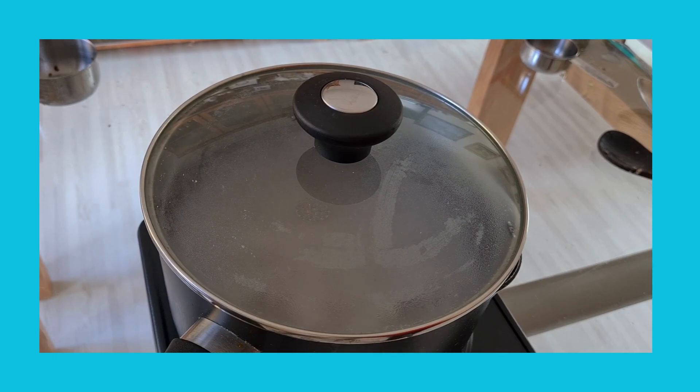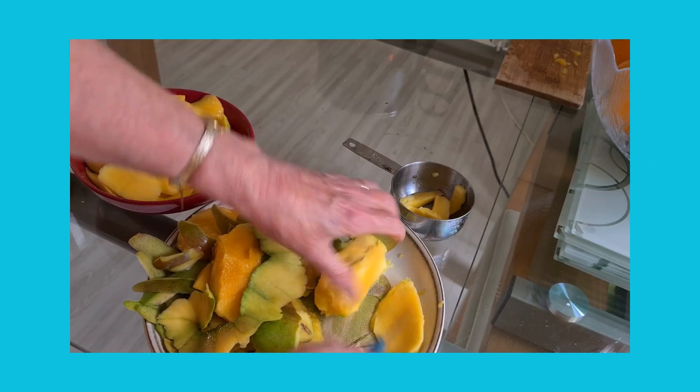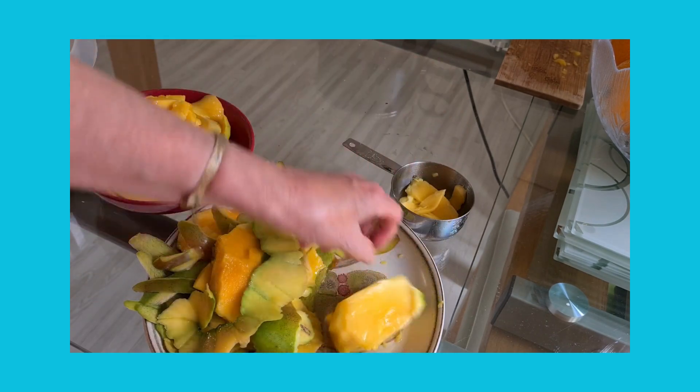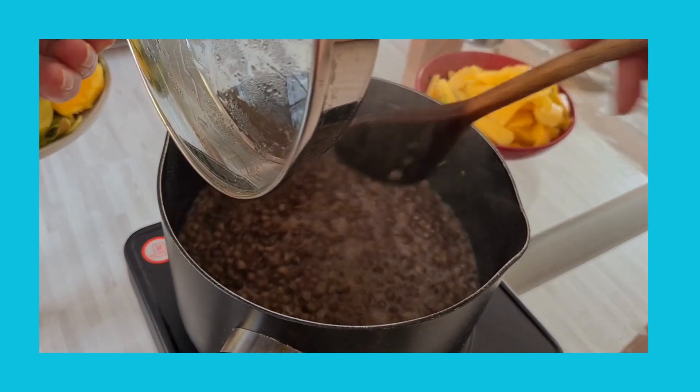After the 10 minutes we will need 4 cups of fresh or frozen mango. I've got fresh because it was on special offer at Sainsbury's. I'll crack on and finish preparing that during the 10 minutes, giving it a stir from time to time just to make sure